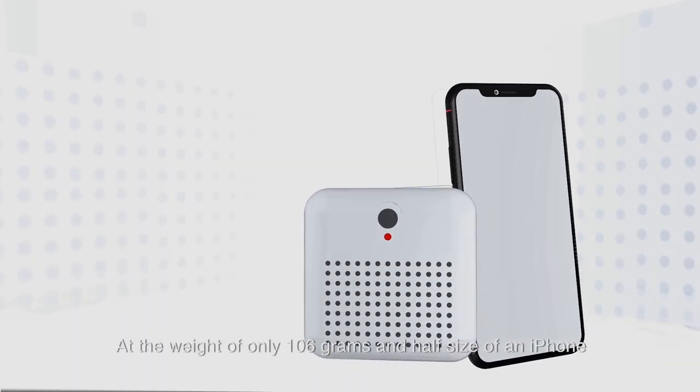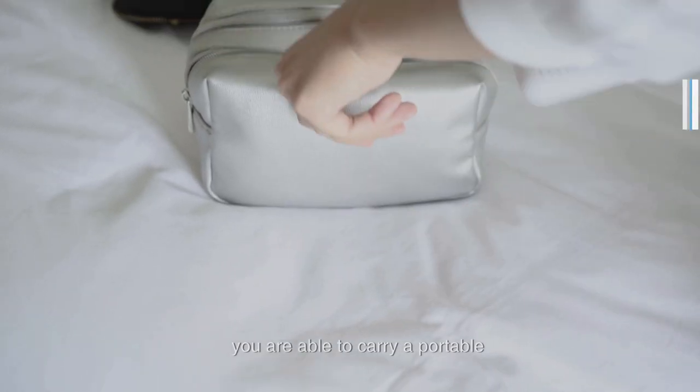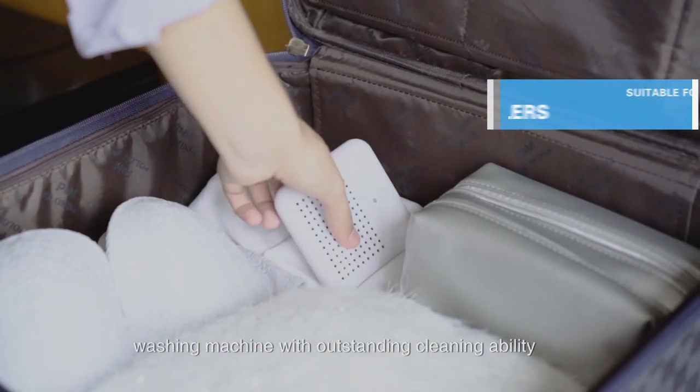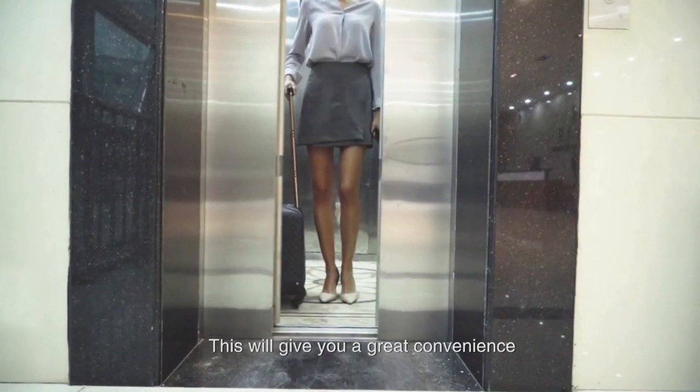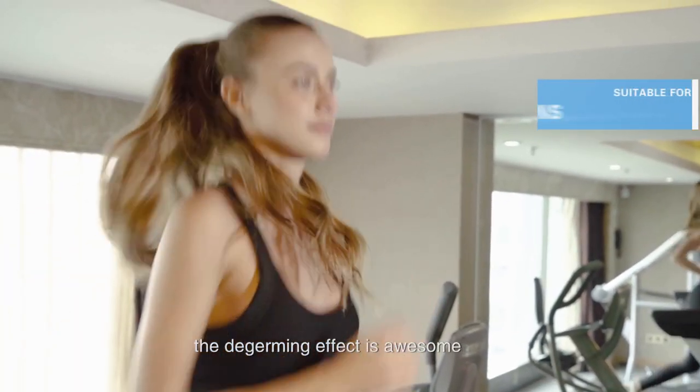At the weight of only 106 grams and half the size of an iPhone, you are able to carry a portable washing machine with outstanding cleaning ability. A great convenience for your business trips and travel. The de-germing effect is awesome!